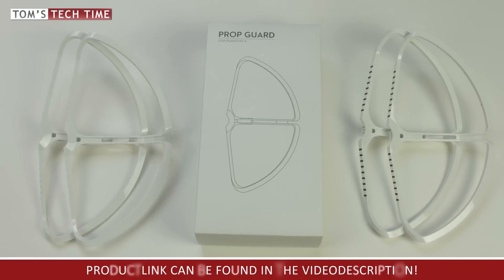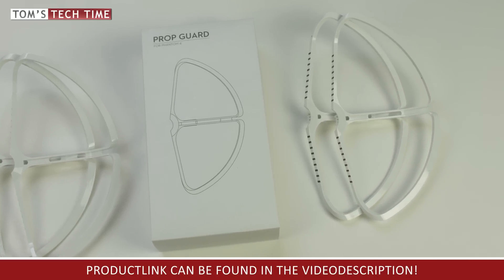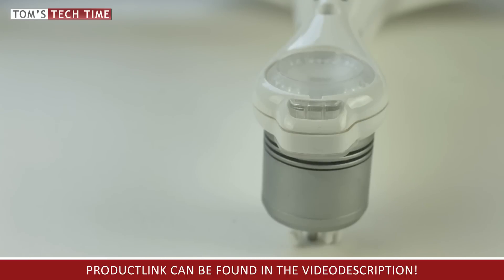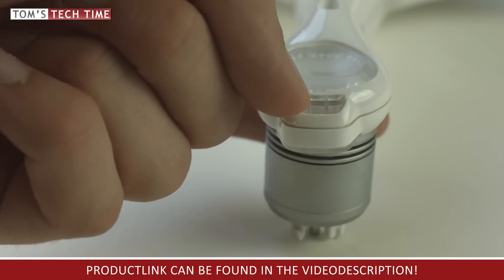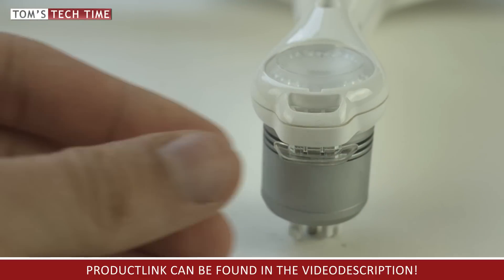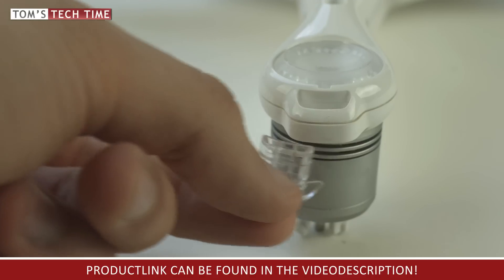Let me show you right now how to safely install the prop guards. The installation is easy and can be done within a few seconds. There is one change we have to apply to our Phantom before the first usage: lay the Phantom upside down onto a flat, hard surface — for example a table.